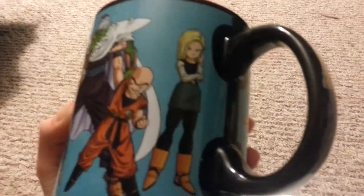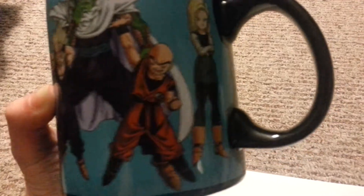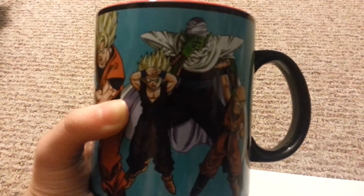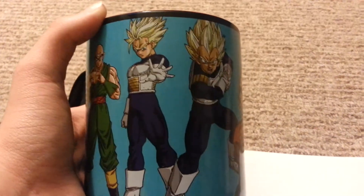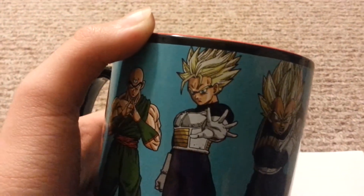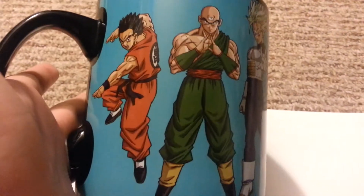On the first corner here we have Android 18, with Krillin and Piccolo and Gohan and Goku and Vegeta. Trunks is in the same outfit as Vegeta but without the spiky hair, and Tien and Yamcha right there for no strange reason. Okay, now that's the good people on the front and 18.